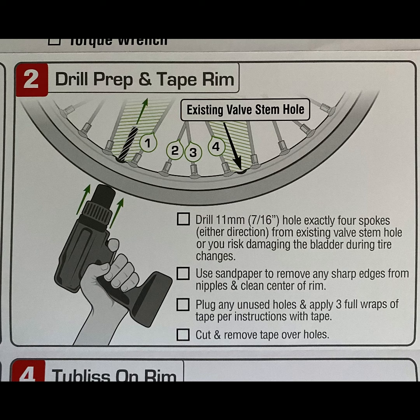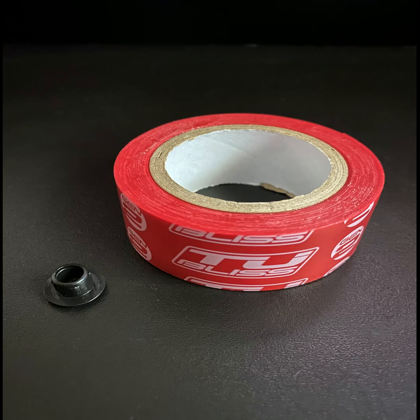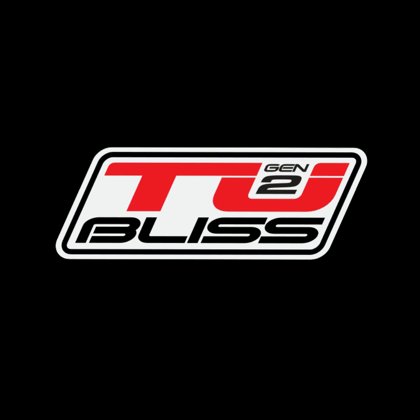For bikes where a new hole needs to be drilled into the rim to accomplish this, we provide a plastic plug to cover the original unused hole that is held in place by the rim tape. Thanks for watching.